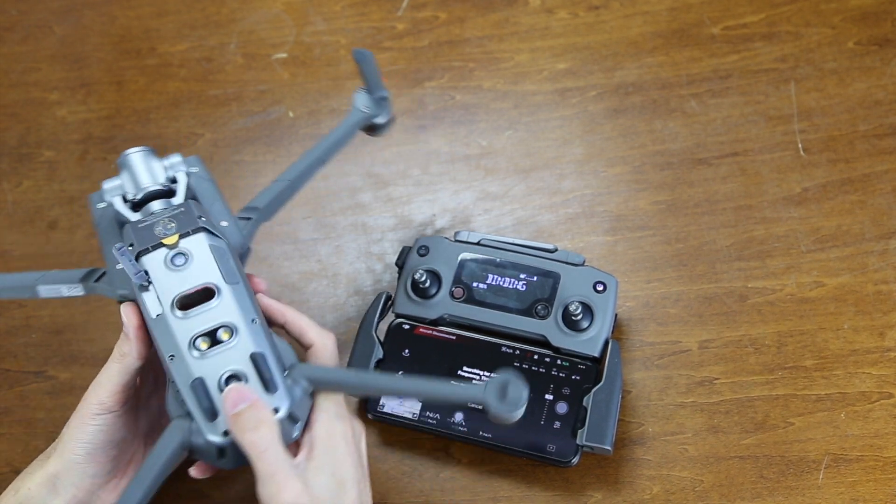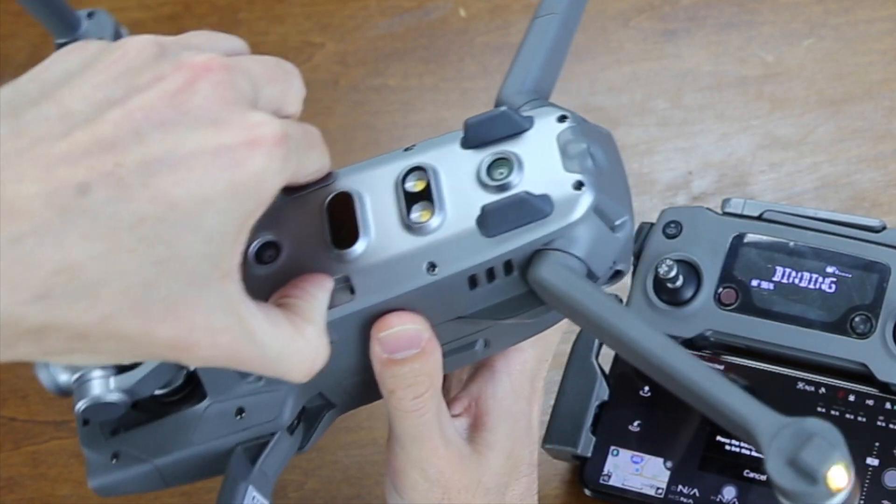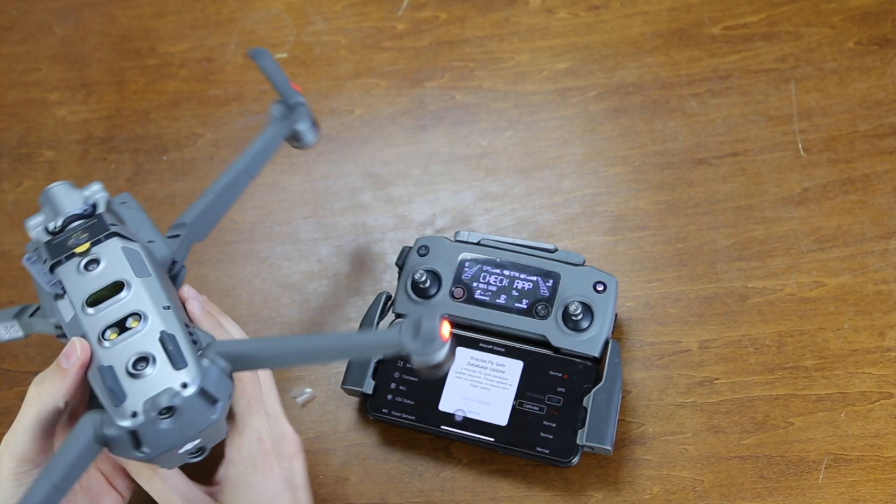Let's lay the drone on its back, and we're going to push this button right here to link it. And now it says controller linked.